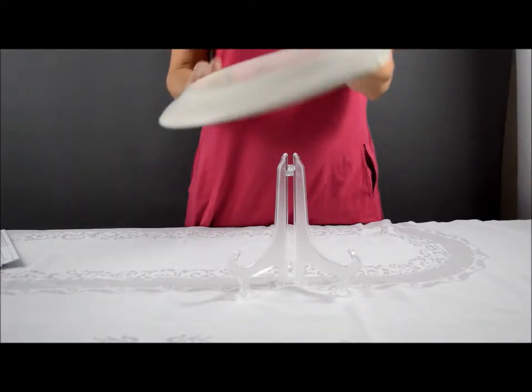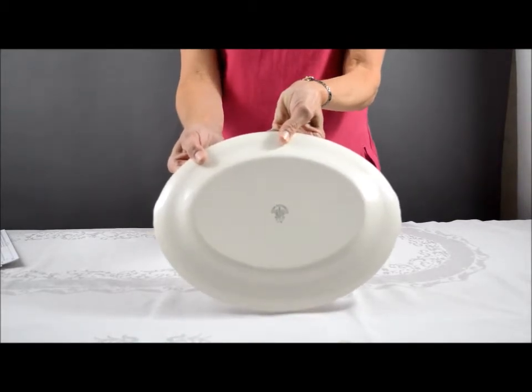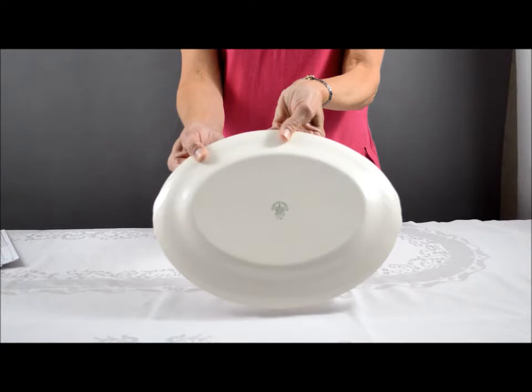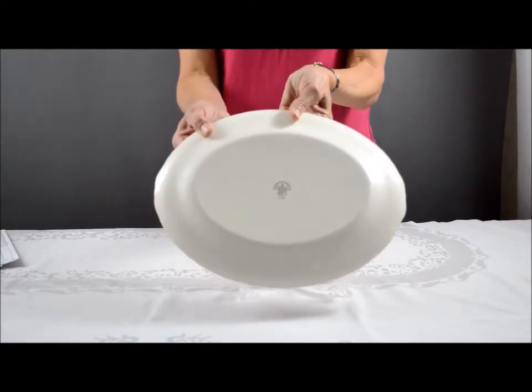It is marked on the back with the Crown Potteries Company logo. Thank you for looking at this item.